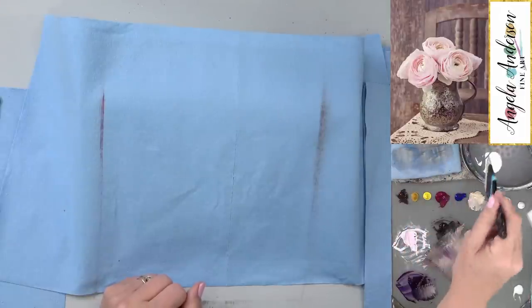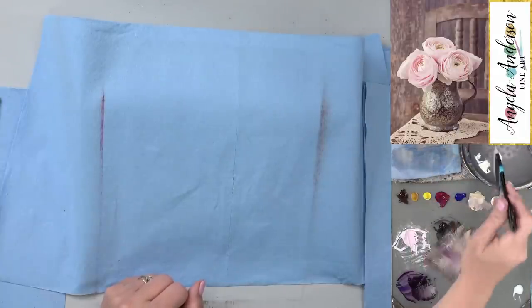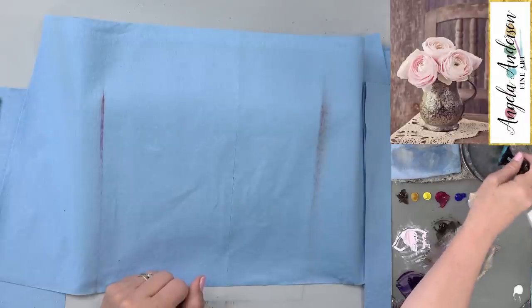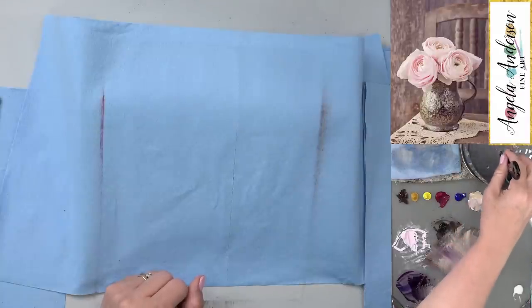Since I'm using such a large brush I don't like to dirty up my paint water with it right at first, so I'll dip it in here and wipe it off on my paper towel until it's mostly clean.